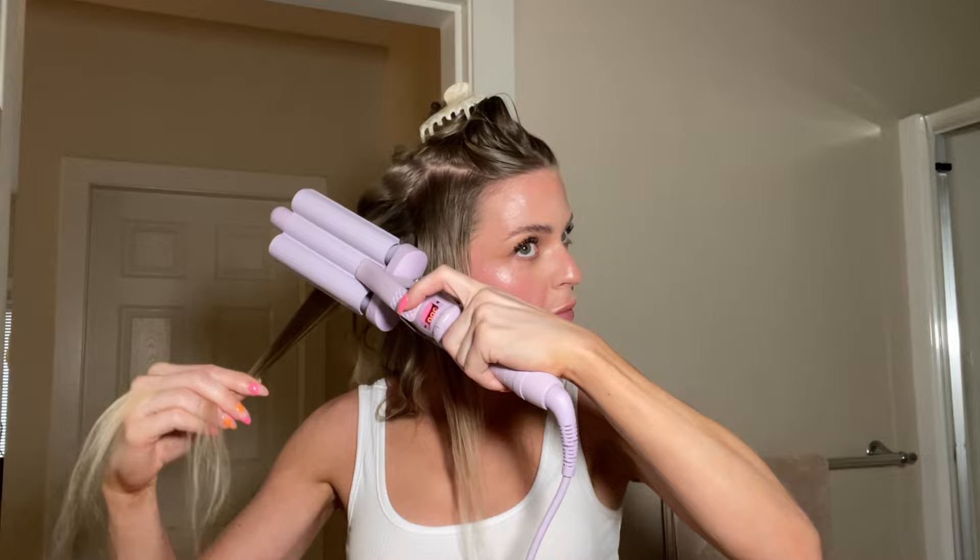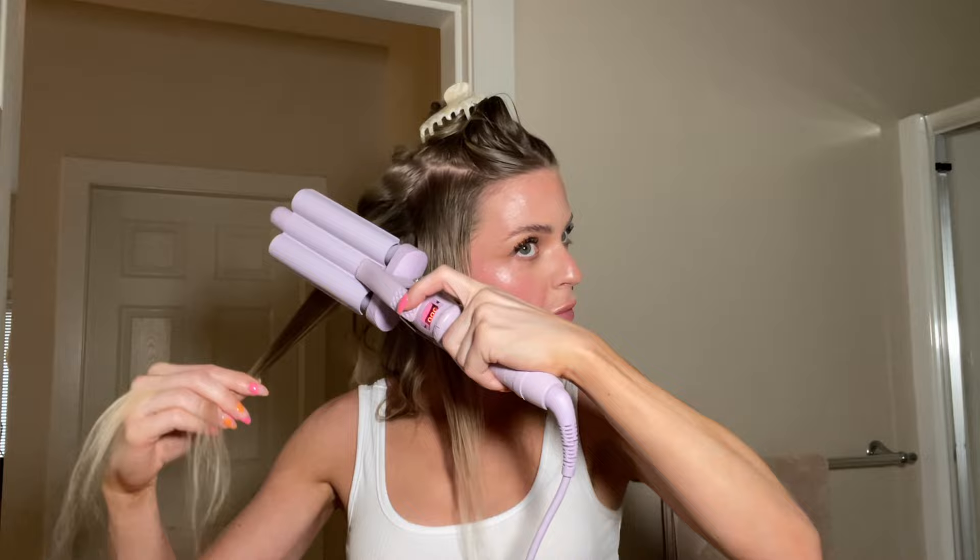Now I do the middle layer. I take the clip out and toss my other hair back, leaving the very top for the end. Making sure there are no knots before moving on.